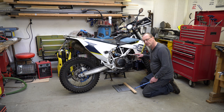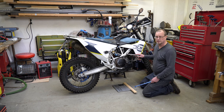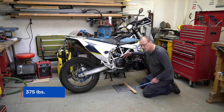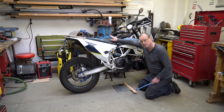This is my Husqvarna 701 Enduro. Its dry weight is about 145 kilograms. Fully loaded with fuel, oil, and all the accessories as it is now, it's close to 170 kilograms. 170 kilograms is not a really heavy bike, but I want to show you how easy it is and how little strength it takes to push or lift the bike onto the side stand on the opposite side.